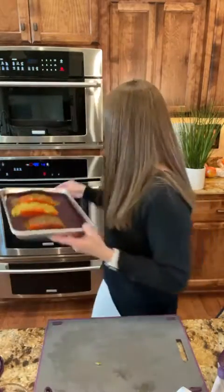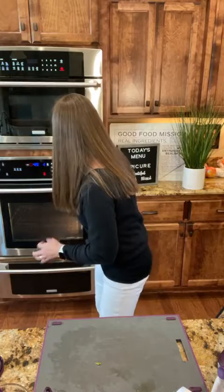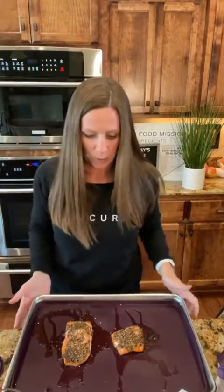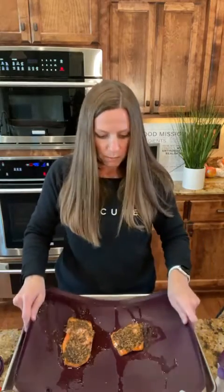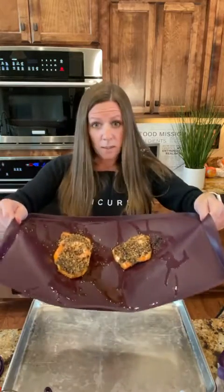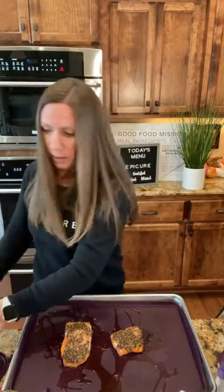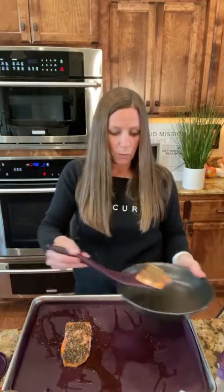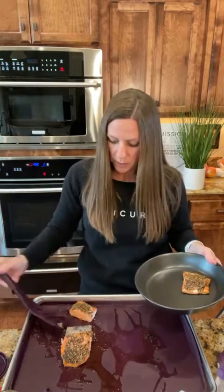I'm going to put this in the oven — for us it was 12 minutes. I'm going to show you guys the sheet pan liners. Instead of using parchment paper — I haven't used it in so long — I can take this off and I have a completely clean pan and the salmon is right here. You can see it's super easy to clean, you can portion it, and it's perfect. It just slides right off.